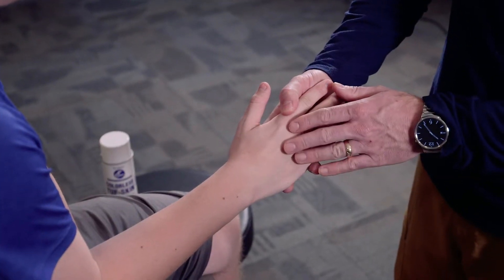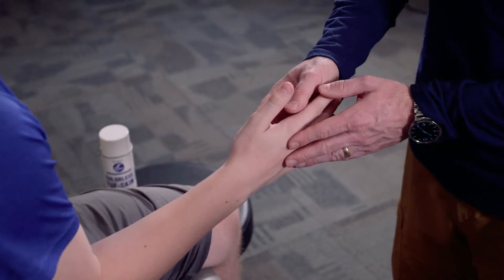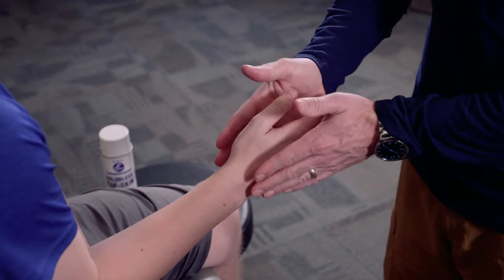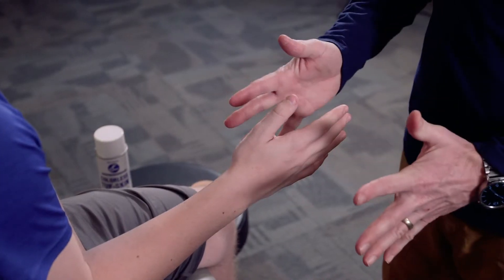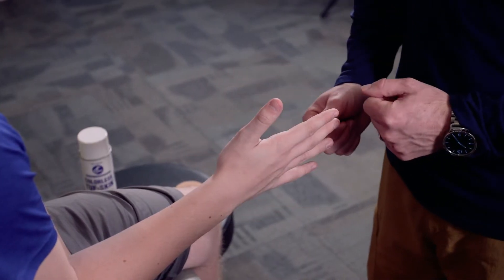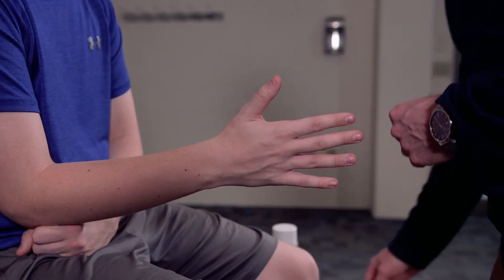Our athlete has a wrist sprain, so we're going to tape the wrist using what's called wrist neutralization taping. This means we're not trying to get him into wrist extension or wrist flexion — we really just want it straight. We want the palm to be open and the thumb abducted just a little bit. That's the best starting position to do the tape.